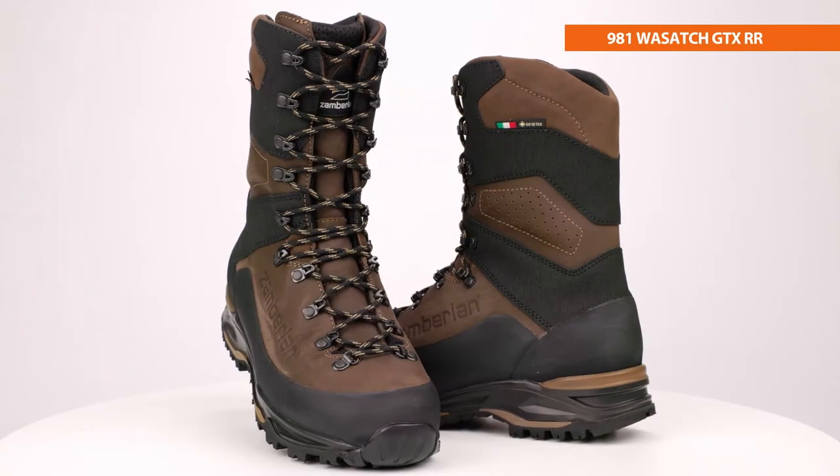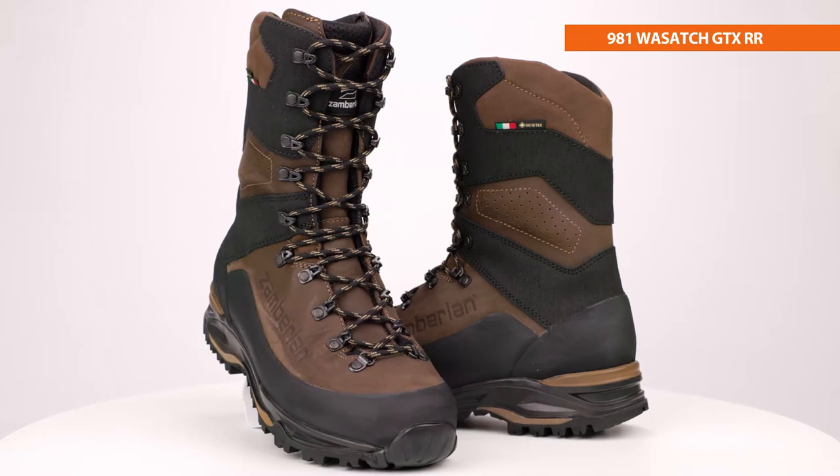Hi, I'm Phil with Zomberlin, and this is the Zomberlin 981 Wasatch GTX RR. The Wasatch is our flagship all-season hunting boot designed for hunters in pursuit of backcountry elk, mule deer, or sheep.